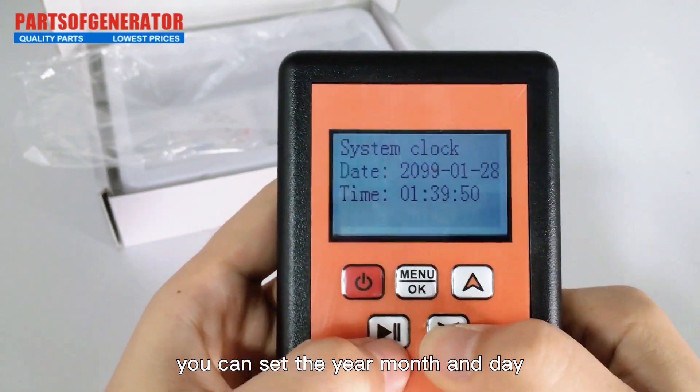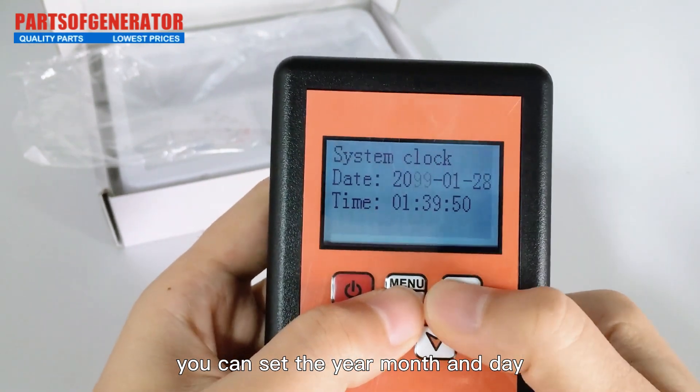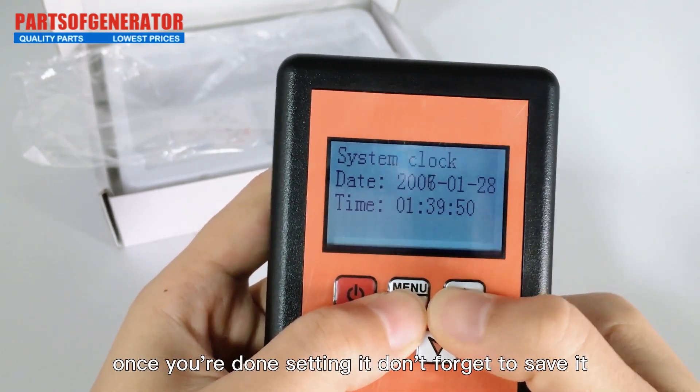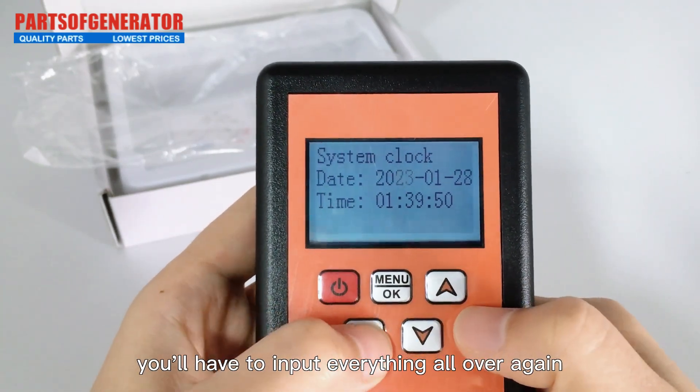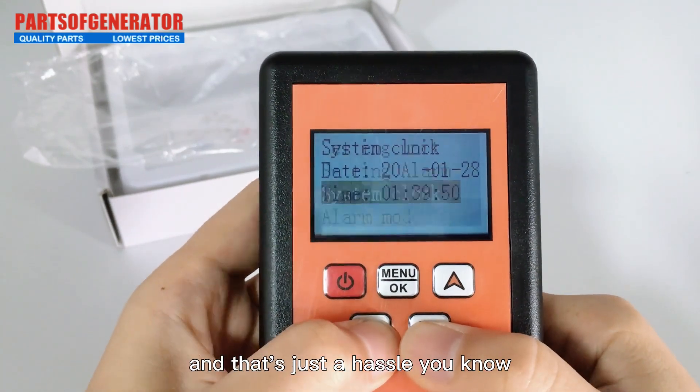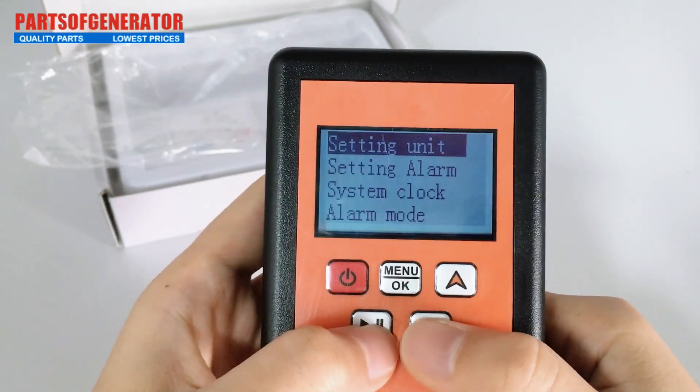Next up is the time setting — you can set the year, month, and day. But remember, once you're done setting it, don't forget to save it; otherwise you'll have to input everything all over again, and that's just a hassle.